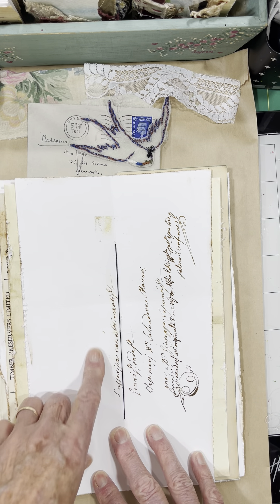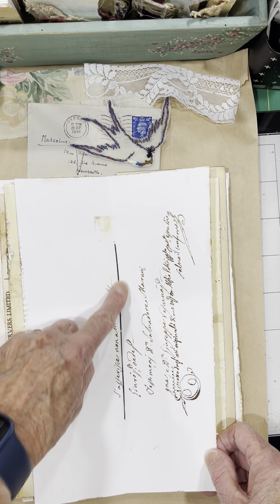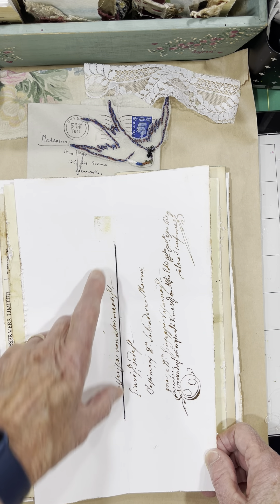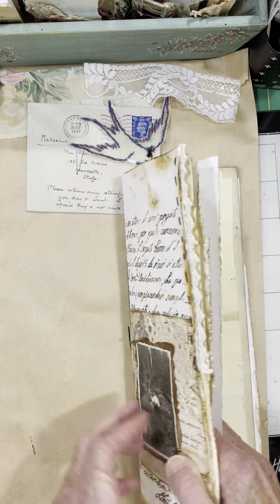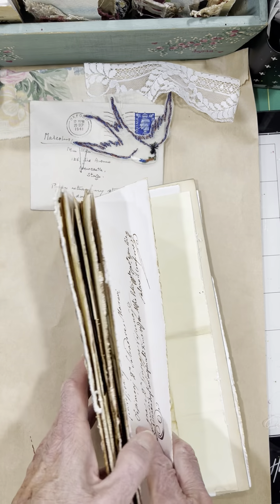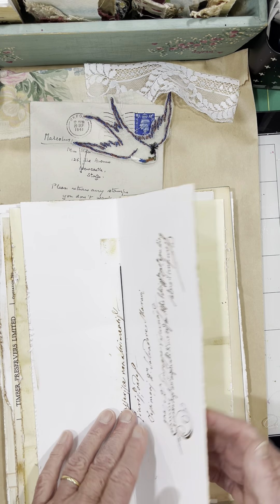I've only done half of it so far, but I wanted you to see what I did. It's just a single pamphlet stitch — it just has two holes and I tied it. Let me turn it over. I tied it at the back that way, so if I want to cover the back I might, and there's no knot in the middle.